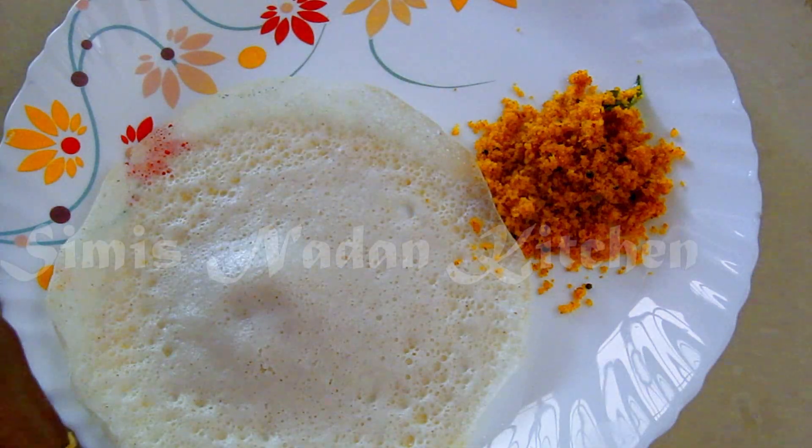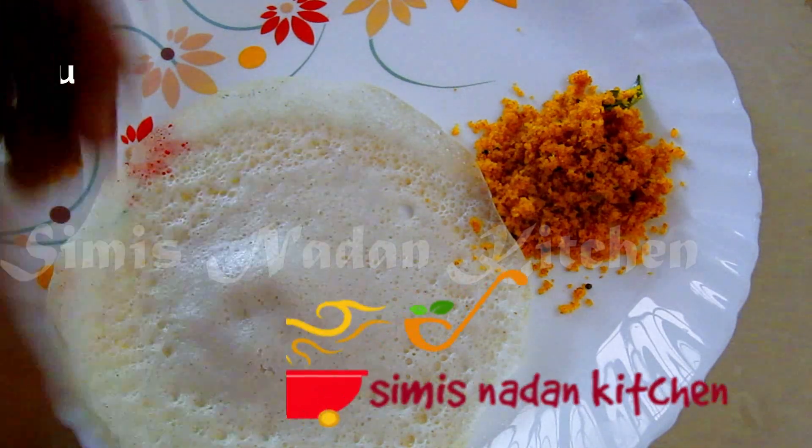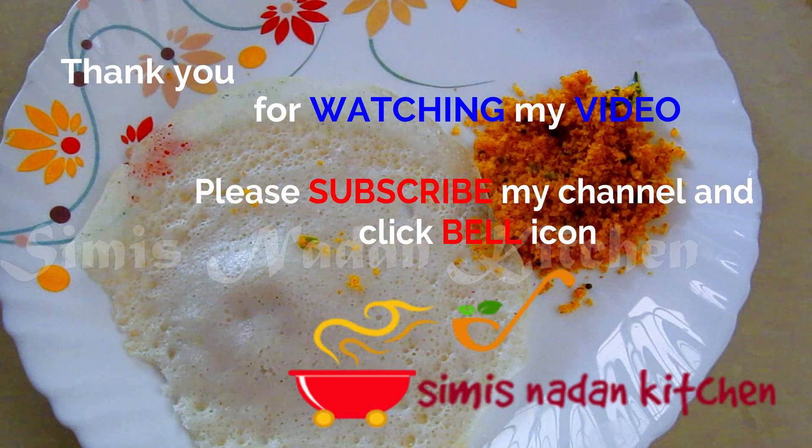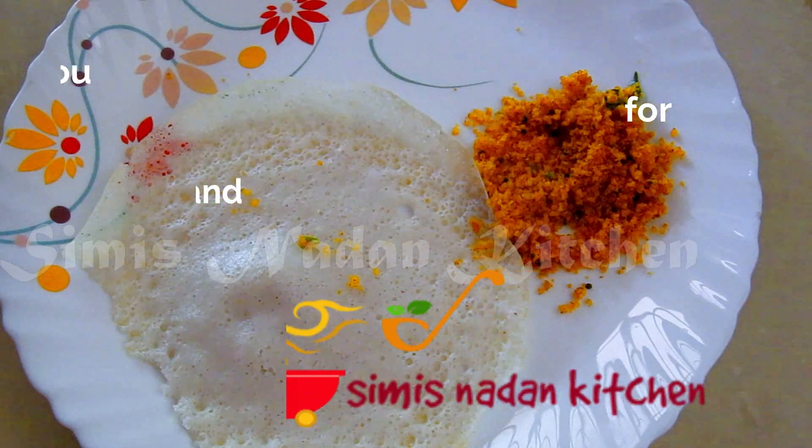If you don't have any kariyan duck, you will be able to cook it as well. If you like this video, subscribe to my channel and like and share it with us. We will have a recipe for you. Thank you.